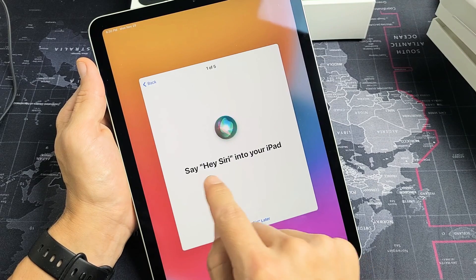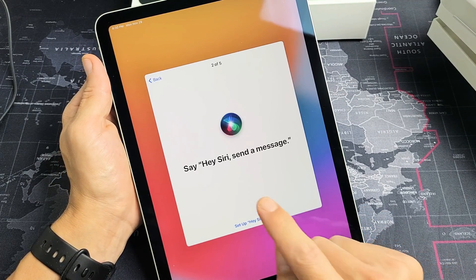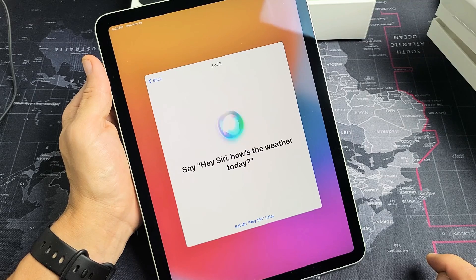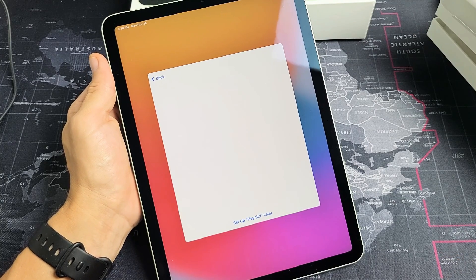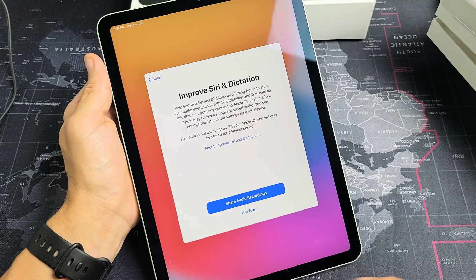Now you have to say the Hey Siri phrases to train it. Hey Siri. Hey Siri, send a message. Hey Siri, how's the weather today? Hey Siri, set a timer for three minutes. Hey Siri, play some music. And we're done with Siri now.